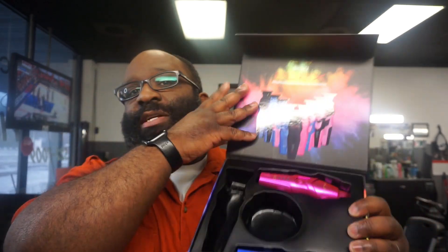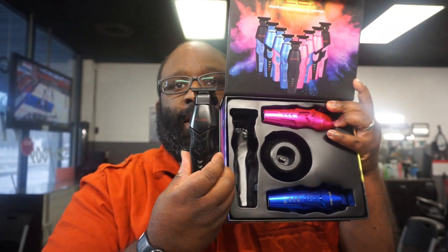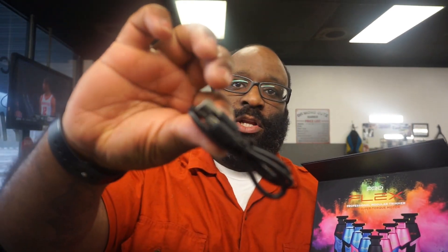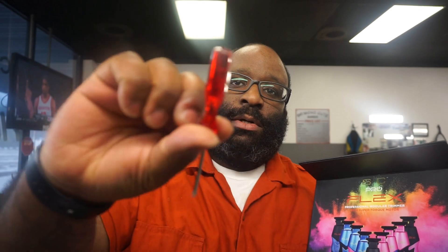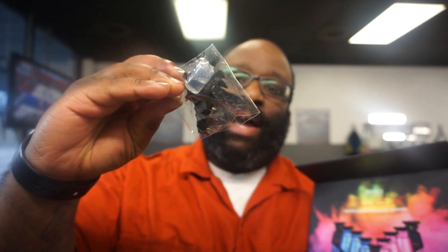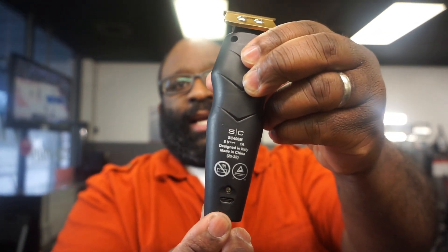I have been using it, so everything is not in here, but fresh out the package you do get the charging stand, the different color lids that come with mostly everything from StyleCraft and Gamma. Under here you get the micro USB cable, the screwdriver, the guards, a pamphlet, and then the cable that hooks into either the charging stand or the bottom of the trimmer, while the micro USB connects to the back.